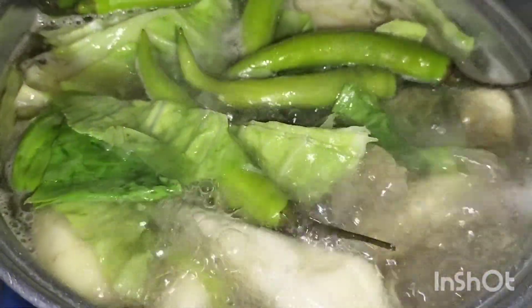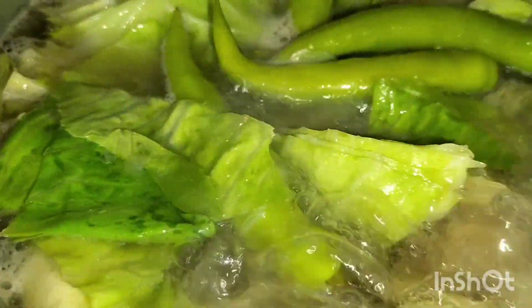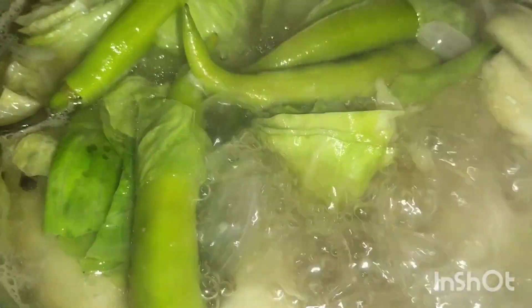Ito guys, kurong-kurong na. Okay na to. Mga 2 minutes to. Okay na to guys, 2 minutes. Okay na to. Para kapok yung gulay — yung repolyo at sile.